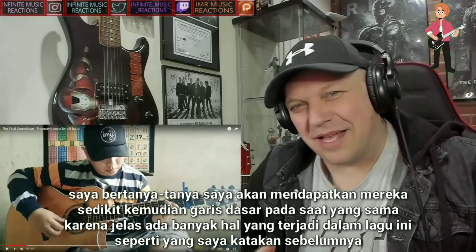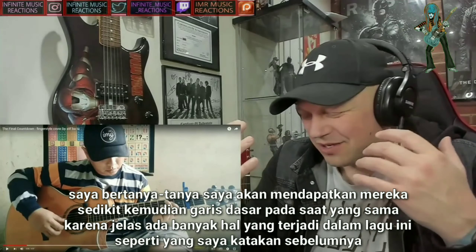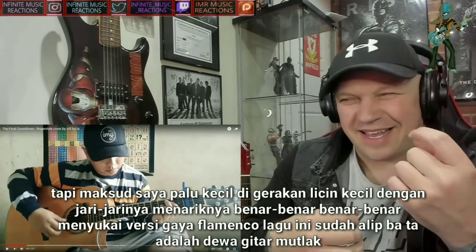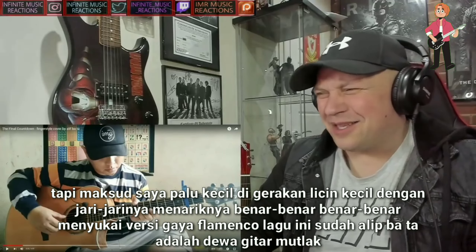I was wondering how he's going to get the bass line at the same time, because obviously there's a lot going on in this song. But those little hammer-ons, little slick movements with his fingers — pulling it off completely and utterly. Love the flamenco style version of this song already. Elite Batara is an absolute guitar god.